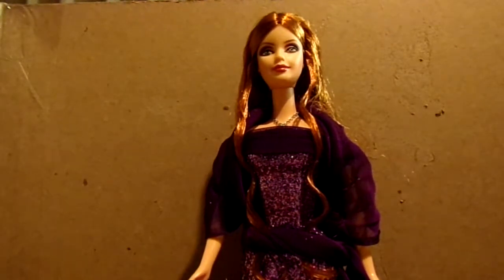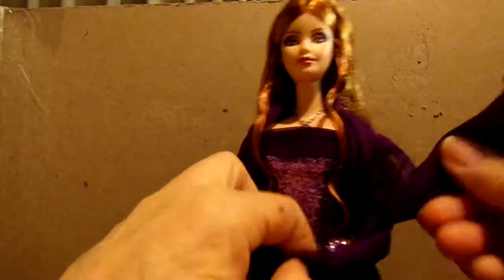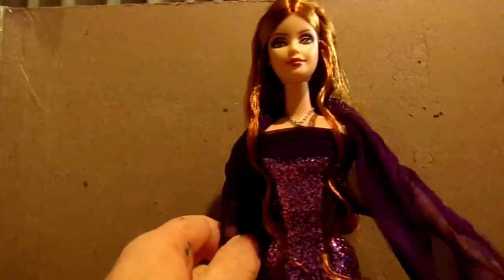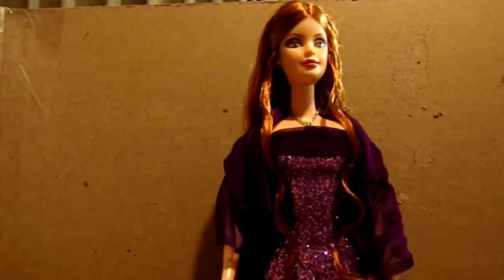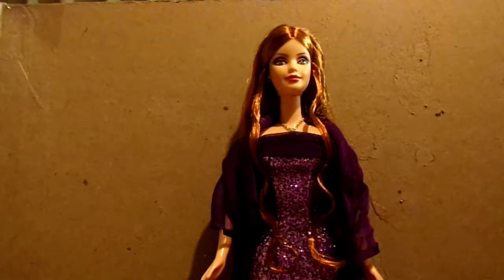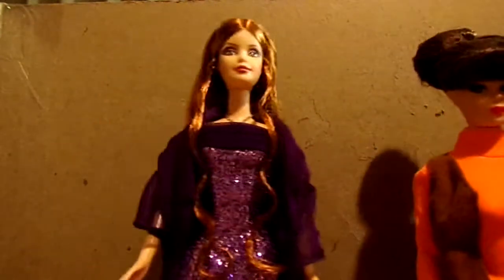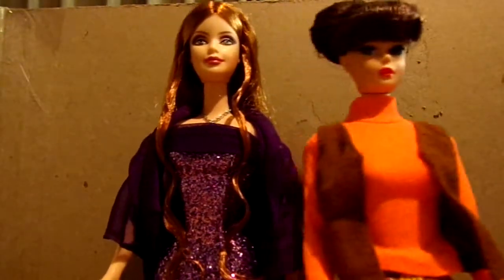You can give her different looks — wrap it around her neck like a scarf. That's why I do like this long wrap, because you can give her different looks. I have another doll — a retro Barbie, a 1959 reproduction Barbie — and I sometimes dress her in one of the other gowns. Look how short she is compared to this doll — she's just a tad bit shorter than the newer Barbie dolls.